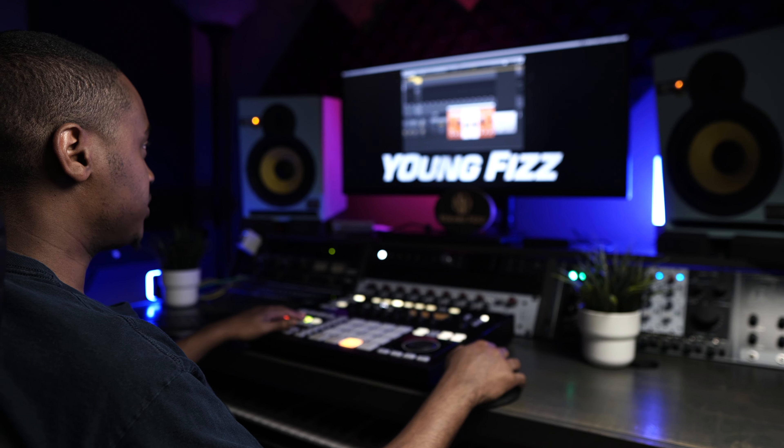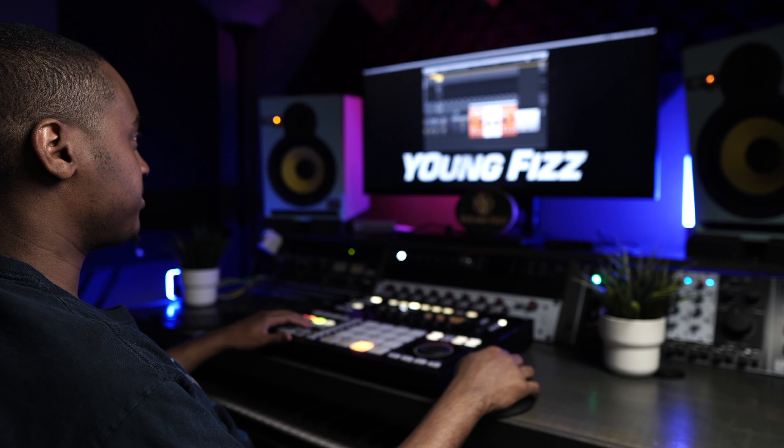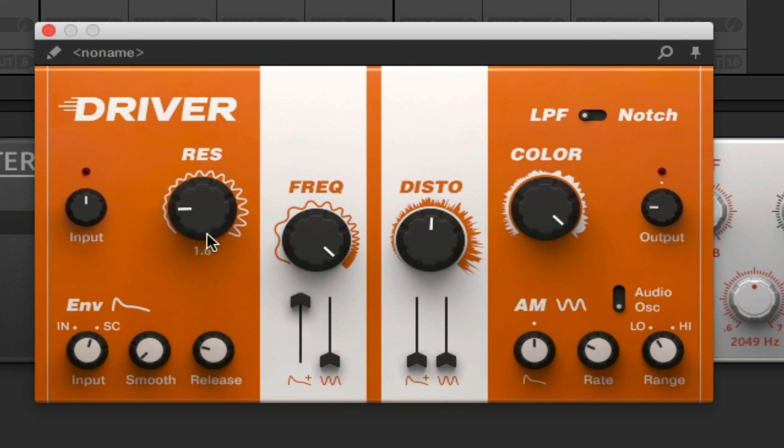The cool thing about Driver is you can really come in here and mess with it. I'm going to go ahead and play with the resonance here and just see what we can come up with.